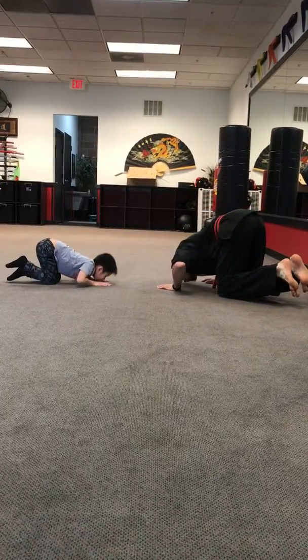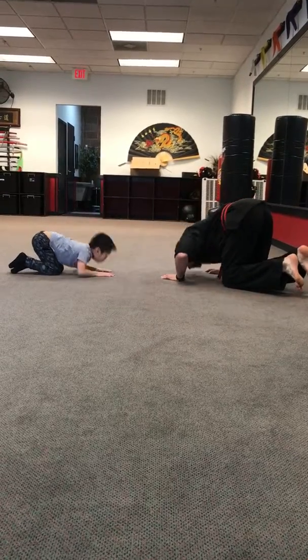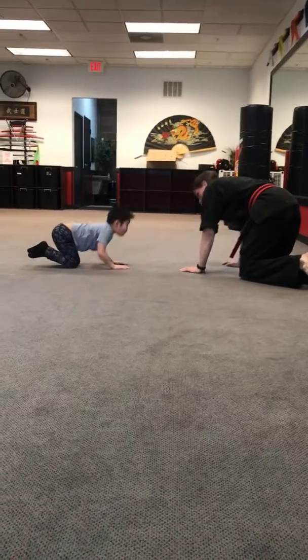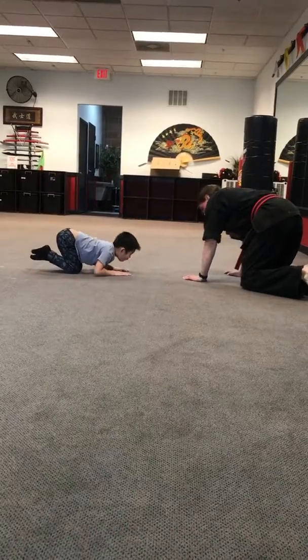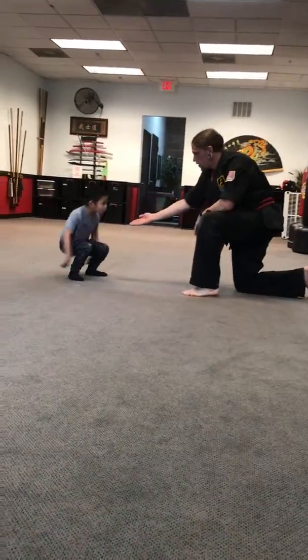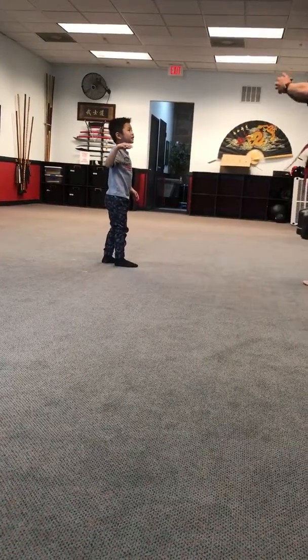One down, two down, three down, four down, five — we've got five more, keep going — six, seven, eight, nine, one more — and all the way up — ten! Nicely done! Can you catch me with a high five? Not today! Nicely done. Come to position, close together and bow. Ready — Ezra!